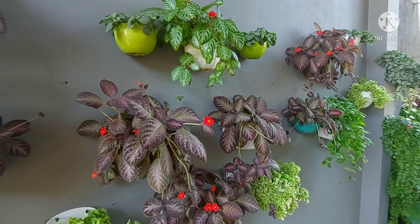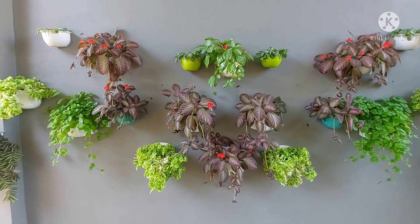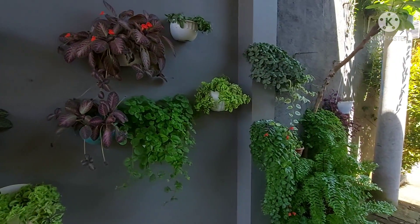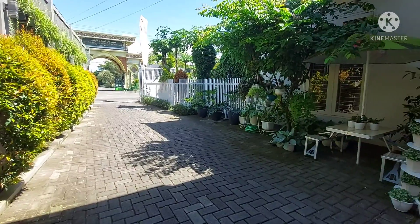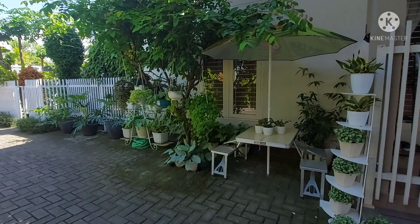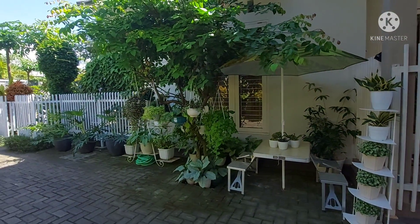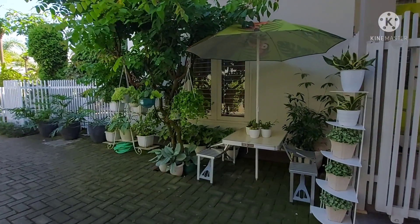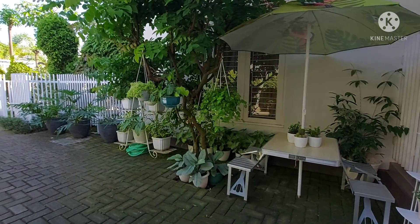Assalamualaikum, selamat pagi, selamat datang di channel YouTube Mama Selin. Setelah kemarin kita membuat vertical garden di samping rumah, kali ini aku mau ajak teman-teman ke salah satu tempat di sebelahnya, dimana aku juga menempatkan beberapa tanaman hias. Yuk kita simak satu persatu — namun sebelumnya minta dukungannya ya dengan cara like, komen, dan subscribe.